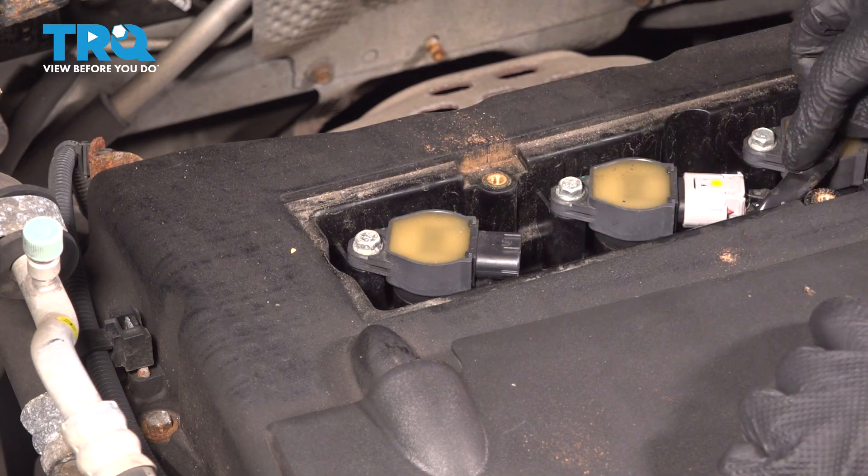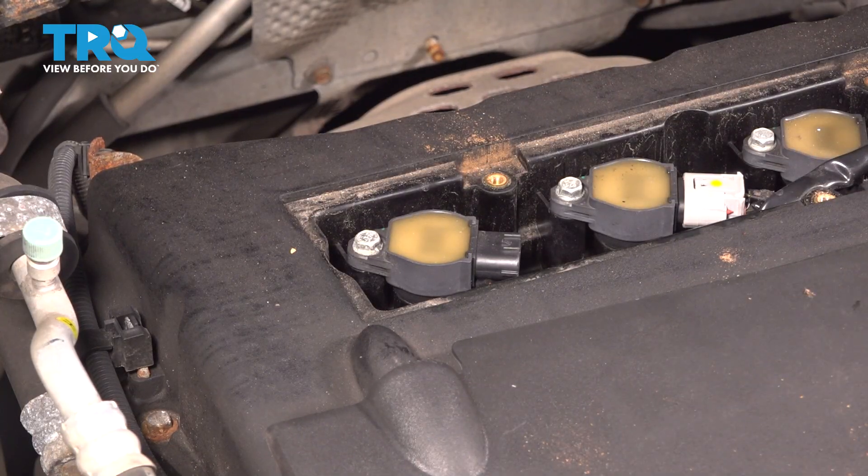Whenever you disconnect an electrical connector, just take a peek. If you see any funny colors, it's probably corrosion and would need to be taken care of.